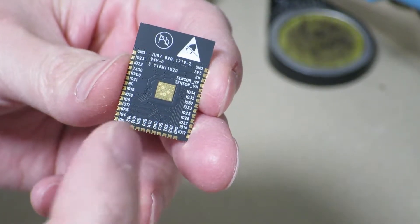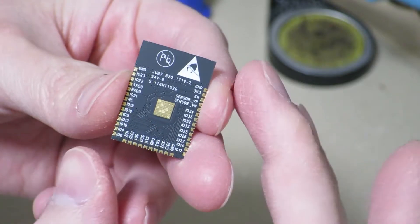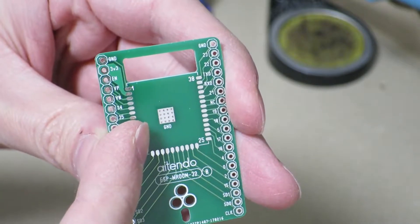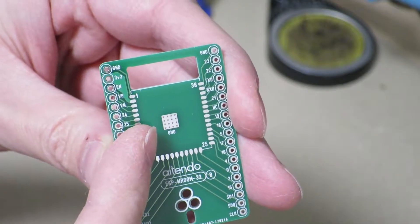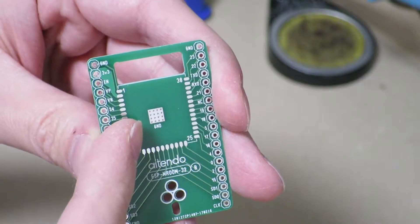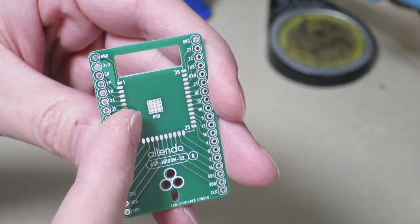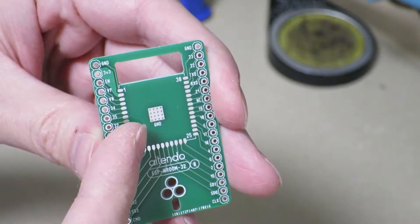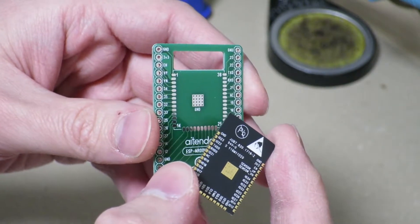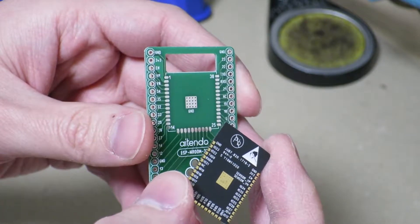So what we're going to have to do — and this is going to be a little bit of a challenging part — we're going to have to get this ground pad soldered onto the ground pad of the breakout board as well. This might not be very difficult if we actually had reflow equipment and soldering paste, but since I only have a soldering iron and some solder, I'm going to have to somehow get the module onto the breakout board without relying on a heat gun and soldering paste.